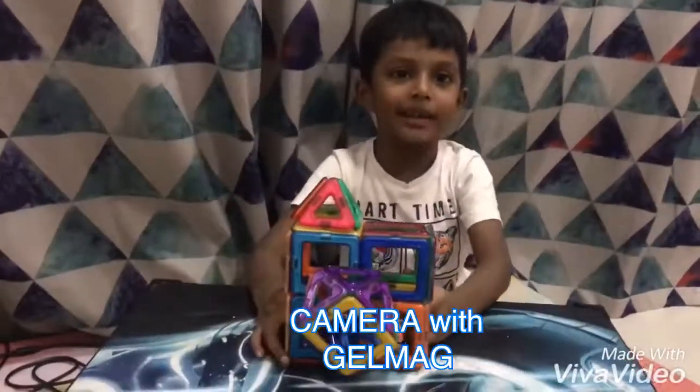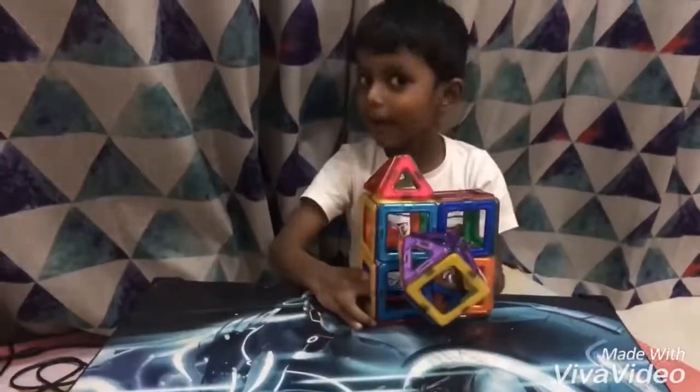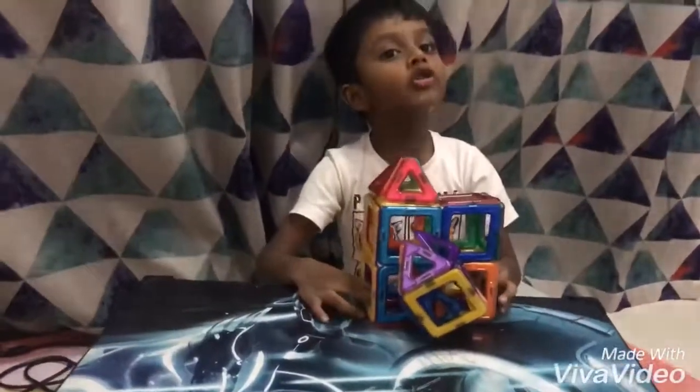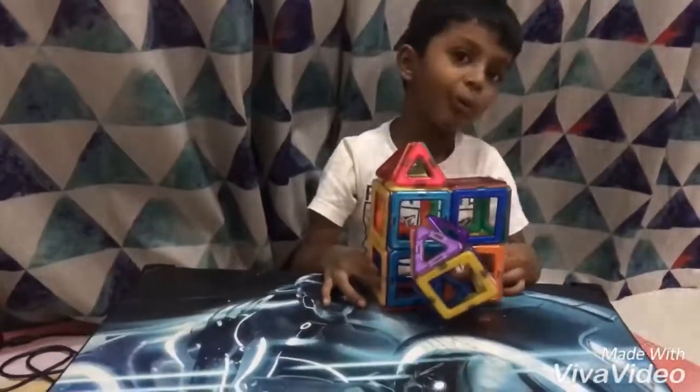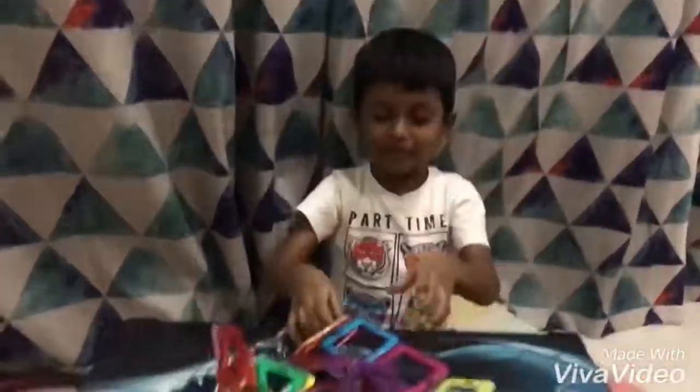I'm boxed off the gel bag. I'm going to show you how to make a camera with a gel bag, or you can also make it with gel ties. I'm also boxed with gel ties. Tomorrow you will see your gel ties. First, let's make a camera. Let's do it again guys.